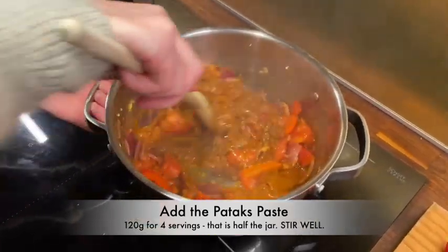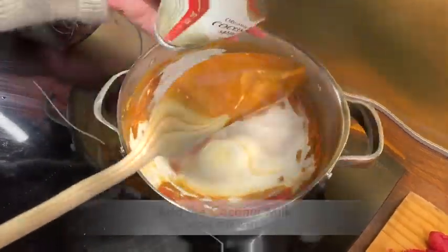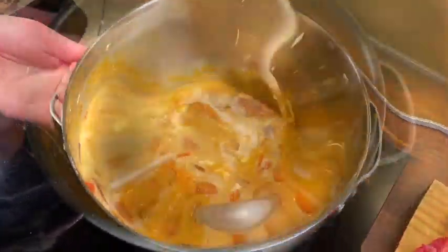When the water has evaporated, add the paste and mix it well. Turn down the heat a bit, add the coconut milk, and mix it well. That's your curry basically done.